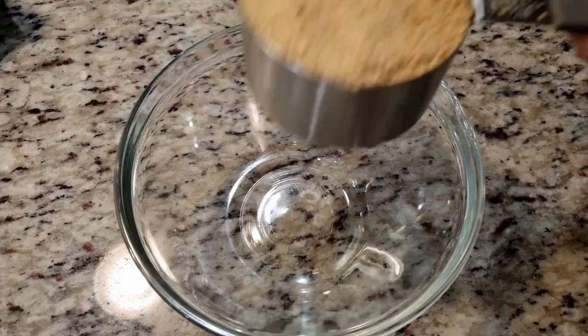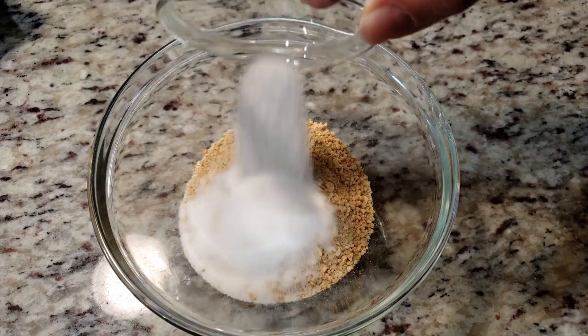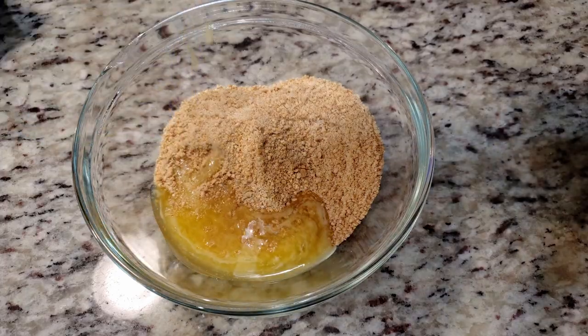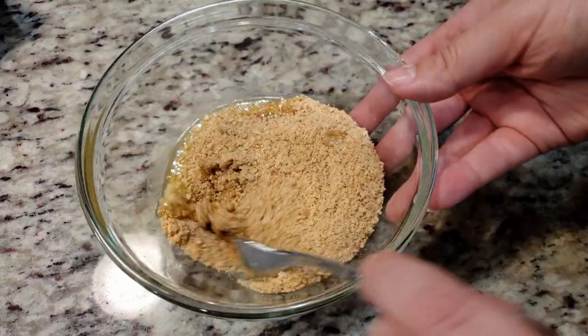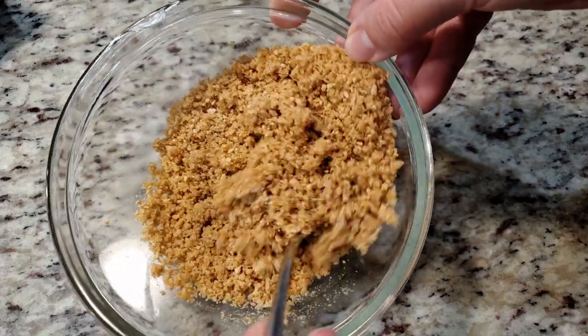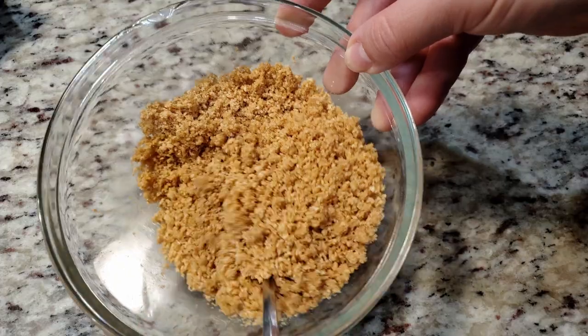This looks perfect. We need 1 cup of the finely crushed graham crackers and 1½ tablespoons of sugar. We're gonna give this a quick mix before we add in 3 tablespoons of melted butter. Mix this until everything looks evenly coated. I will have an ingredients list pop up towards the end of this video — it's also listed with the directions down in the video's description box. This looks about as good as it's gonna get.